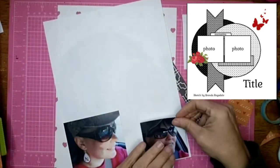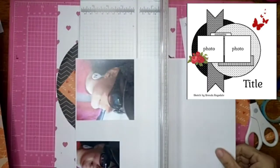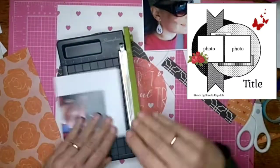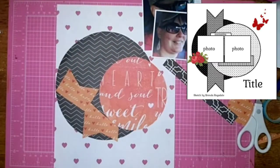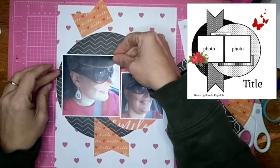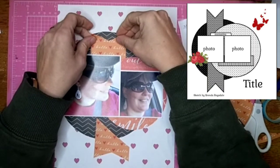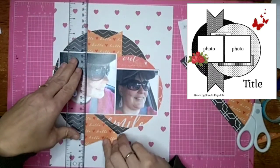I decided I needed some white mat around my pictures to help them pop off the page, because there is a lot of color and pattern on this page. I like that, but I didn't want the pictures to get lost. Our school colors are actually white and red, and that's why the red hearts are in the background. But I end up using quite a bit of orange on this layout — I get tired of doing red and white layouts for school pride pictures, so I'm just going to embrace the orange in this one.